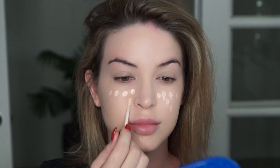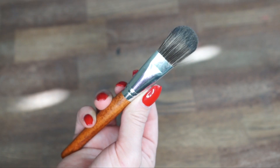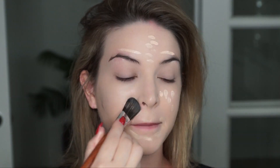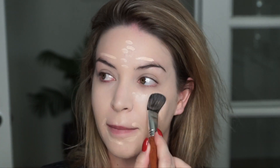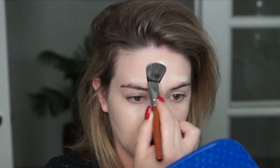Next I'm going to brighten my face using the NYX HD Concealer in Porcelain. I'm just going to put this on the cheeks, around my mouth, and on my forehead. I'm going to use the liquid foundation brush to blend out my concealer on my cheeks and forehead. I love the control I have with this brush — it blends out effortlessly. I do not use swiping motions; I like to pat and push the product into my skin for the best flawless finish.